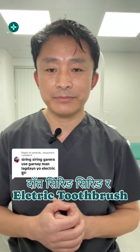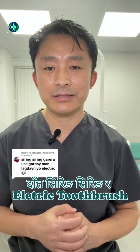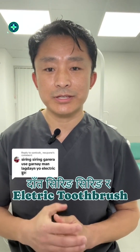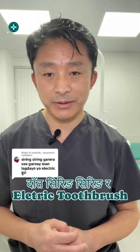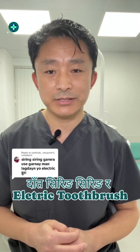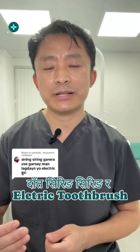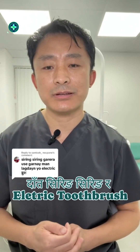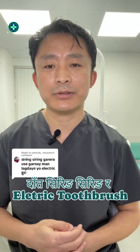Electric Toothbrush. In a very difficult time, we have a gum recession in dental. In the past,